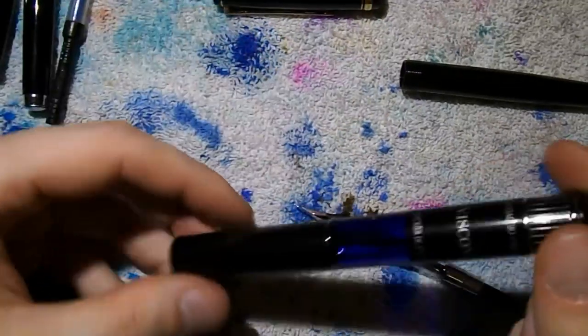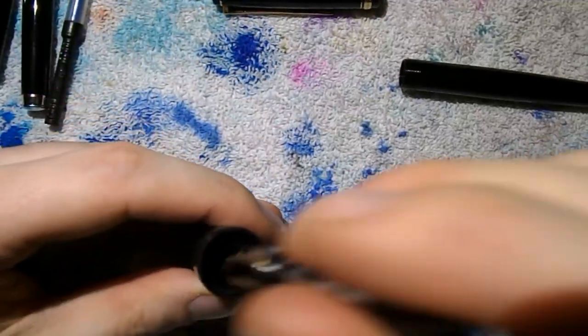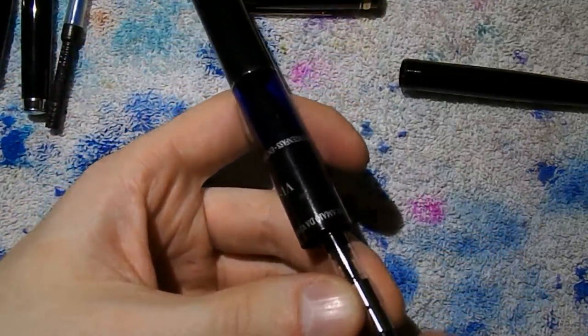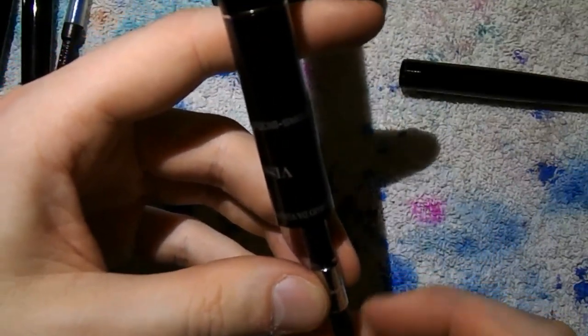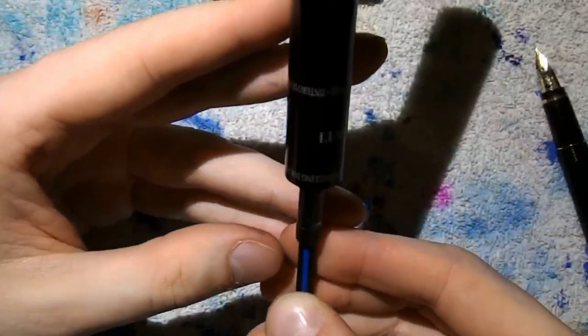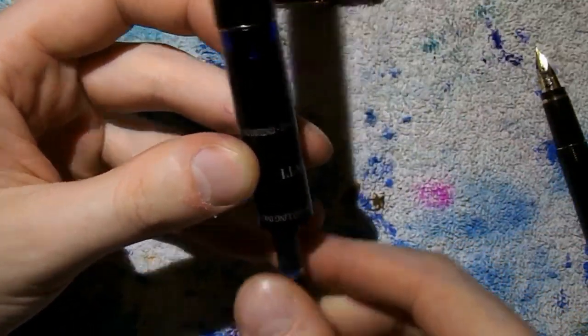I'll ink up those pens. I'll be using my travelling inkwell with some Waterman Florida Blue in there. I hope this is going to work, because that converter is a little loose. Push something back out — there we go, and we're done. Do the same thing with the Surwex.